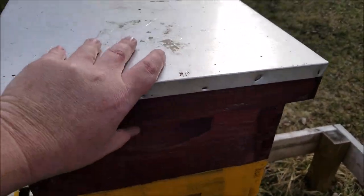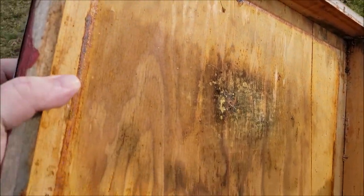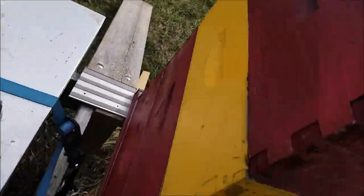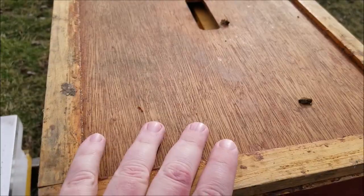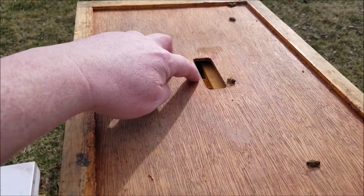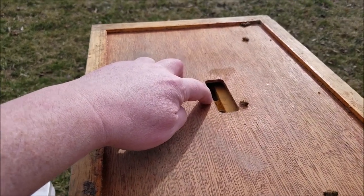I don't know what you guys are going to see — we're going to try to do it one-handed and show you. We're going to take the lid off and look inside here. We've got some dead bees on top. This is an inner cover, by the way. That hole is called a communication hole — I didn't know that before last week. I just called it a hole in the top of the inner cover, but apparently there's a name for it in some circles.